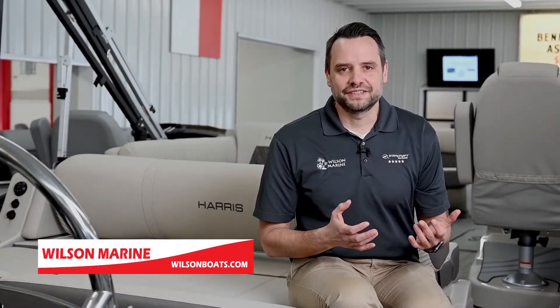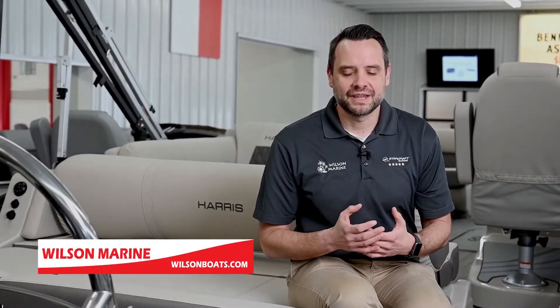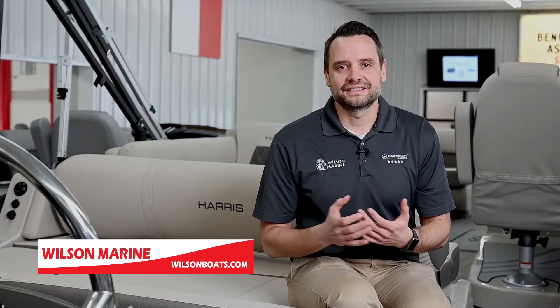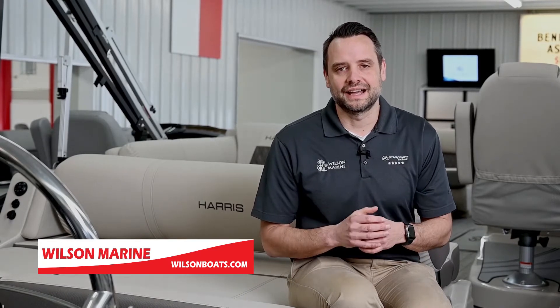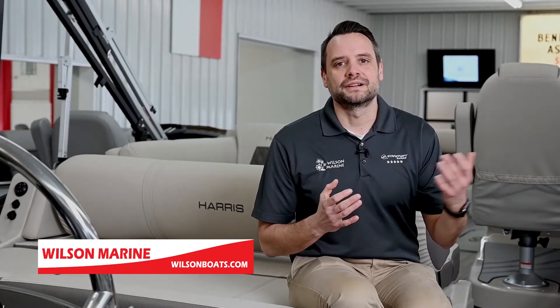I'm sitting in the Harris 250 Solstice SL. This boat is a tri-tune, however it is also available as a pontoon. One thing you'll notice right off the bat is the big extended aft deck. This is important when boarding the boat from the dock or exiting — you have a nice ample space, especially if you're carrying a cooler or carrying gear for the boat.